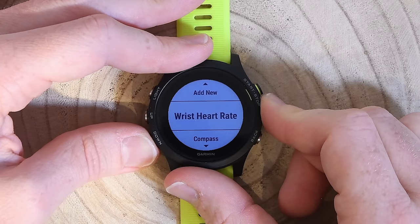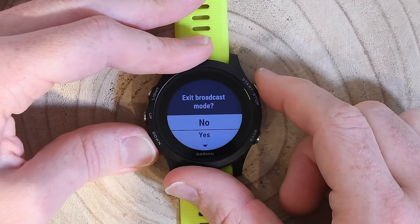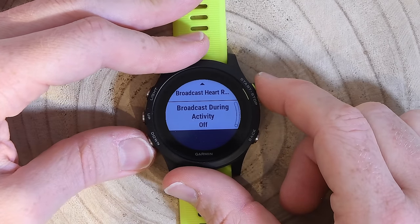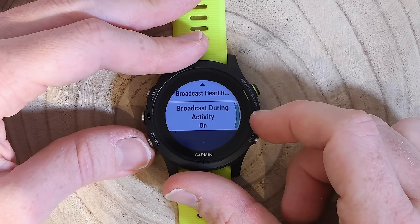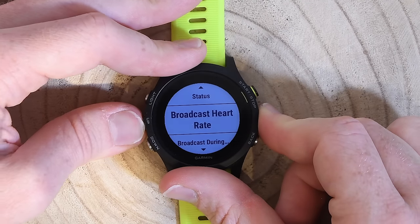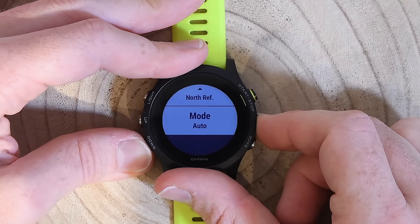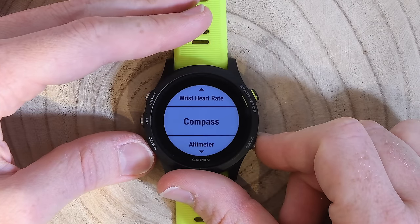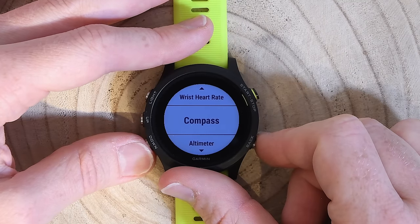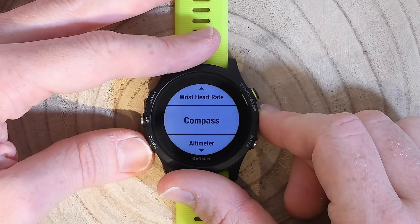Sensors and accessories is where you'll find the wrist heart rate sensor. I can turn on heart rate broadcasting temporarily, or set it to broadcast constantly any time I start a sport activity. That way if I have a Garmin Edge device or another ANT+ device, I can get heart rate from the wrist. Down below are compass settings — calibration and related options. These are the same settings you'd see on a Fenix 5, which is a good time to mention: this watch runs the exact same software as the Fenix 5 — it's identical, with one tiny UI difference I'll point out shortly.